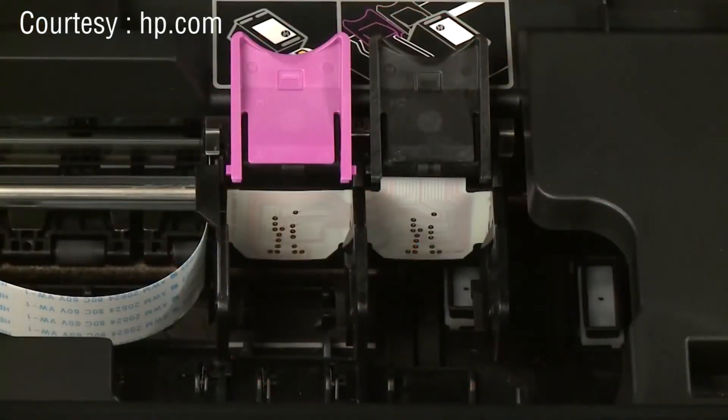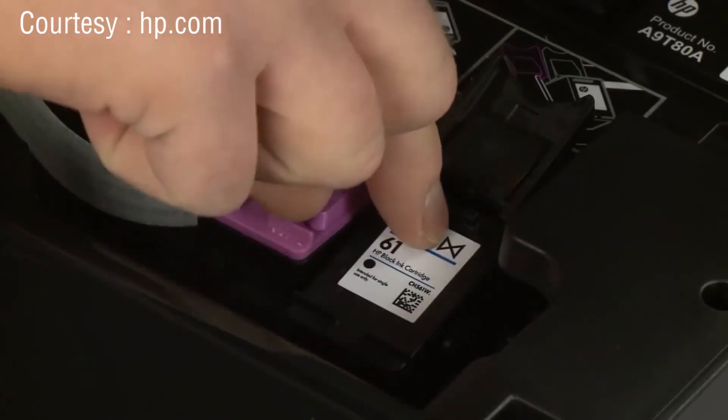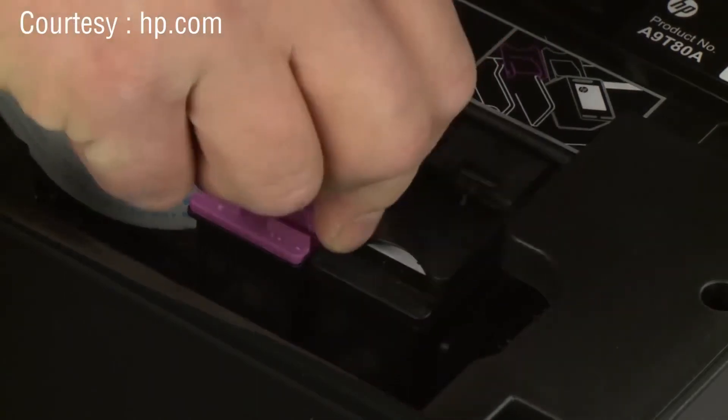Make sure you install the replacement cartridge in its correct slot — color on the left and black on the right. Hold the cartridge with the ink nozzles toward the printer and slide it directly into the open slot. Lower the cartridge cover and push down until it latches into place.